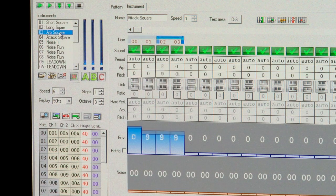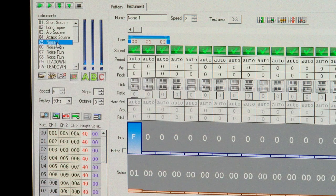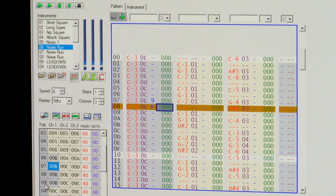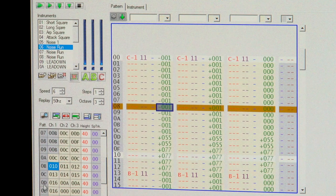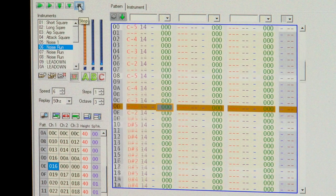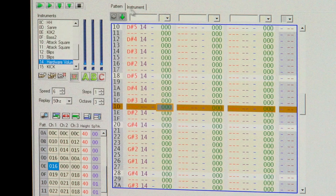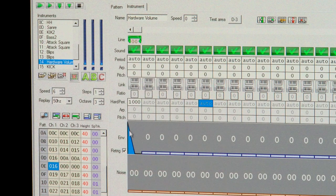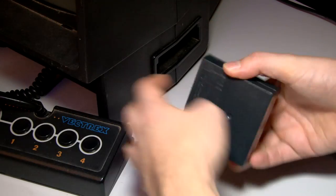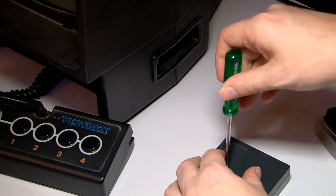Square waves and little arps, little noise hits, noise runs — the idea is I take these series of tests and play them on the actual Vectrex to see what I can and can't achieve. For instance, this one here is actually using a hardware-based drop off, and this is what I want to test in particular — to see if this works when I plug a real cartridge into the Vectrex.